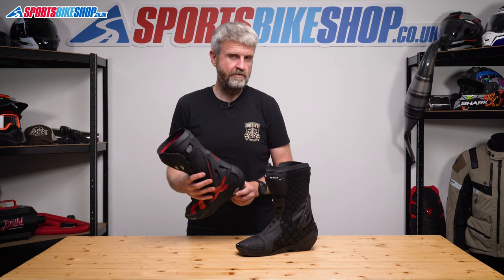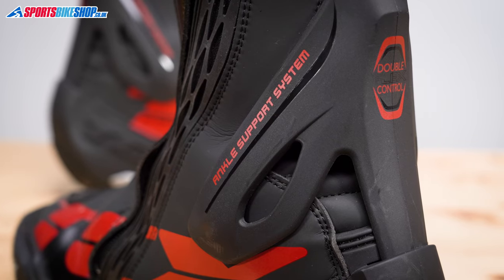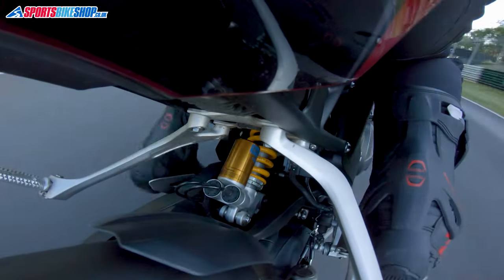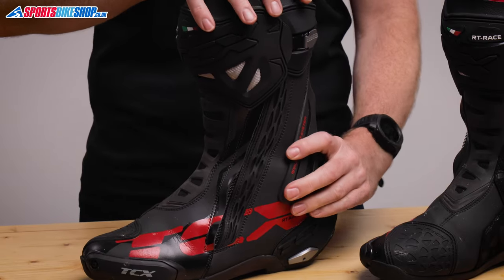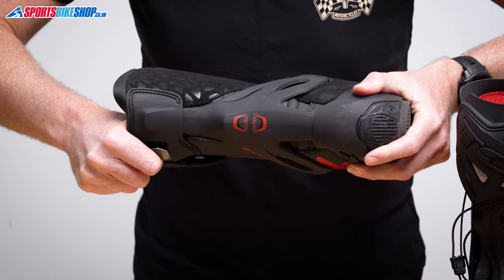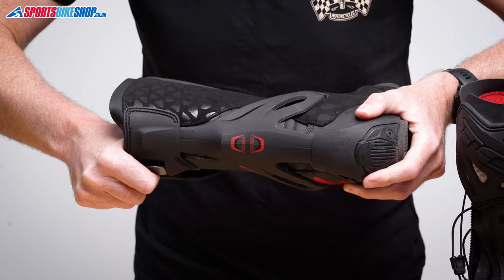The real standout piece of protection on these boots comes from the ankle bracing. It's a rigid structure that encases the ankle and only allows it to flex on its natural path. So when you want to change gear or walk, you get that motion, but if you have an accident it won't allow your ankle to flex laterally, which helps you avoid ankle injuries. It's able to pivot at both the calf and the heel for good flexibility and it's actually surprisingly comfortable.